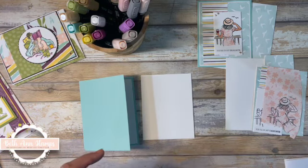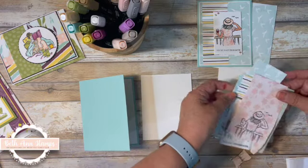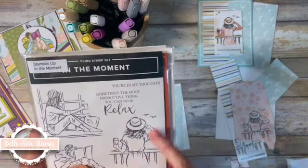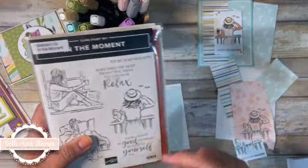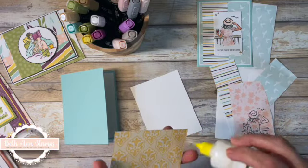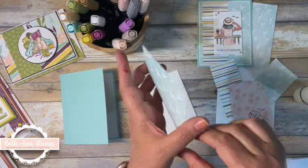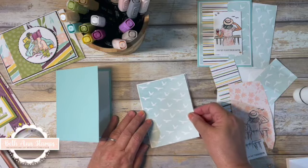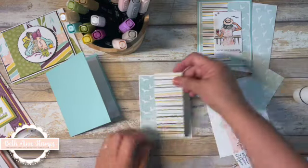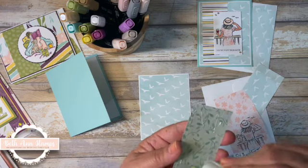My first layer is basic white, and I will have the dimensions for these in the coordinating blog linked below. I pulled in this one with the birds because with this stamp she's looking out — these look like seagulls looking out from maybe a beach balcony — so I decided to pull this one in. This is the Pool Party paper. All the papers are gorgeous in this set; you can't go wrong with any one of them. My paper is an eighth of an inch smaller.